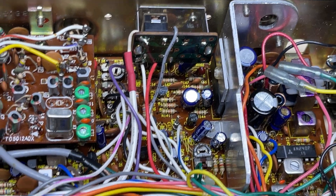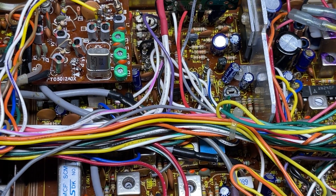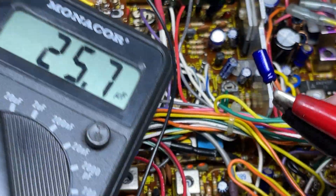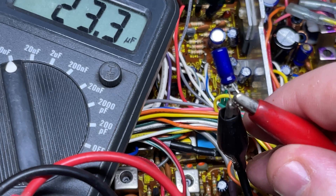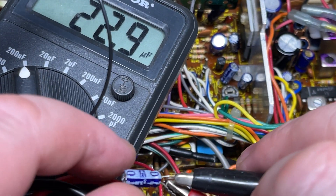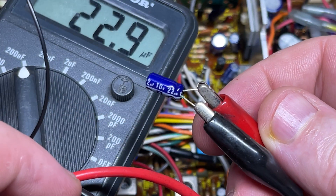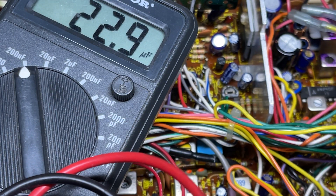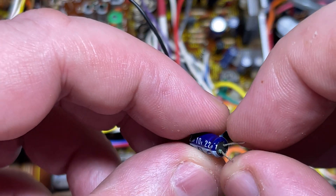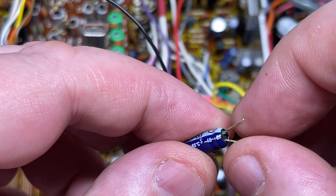We've got two resistors and a 22-mic capacitor. I always like to change this 22-mic because it has caused me trouble in the past, with it looking like it's leaking. But if we put it on the capacitor tester, it is okay. If we look closely at one of the legs, something is going on with it, but it's not affected — it's working. But we'll put another one in anyway.